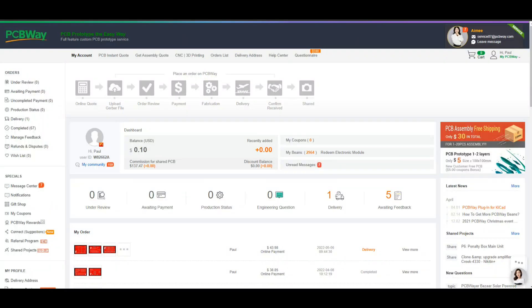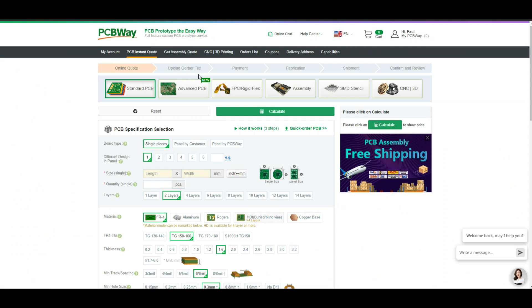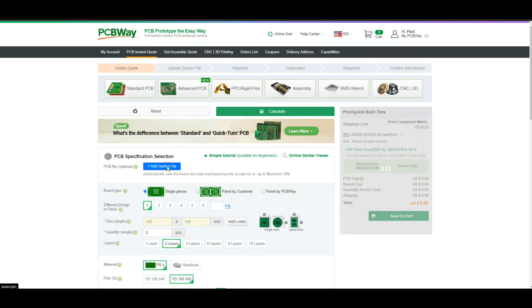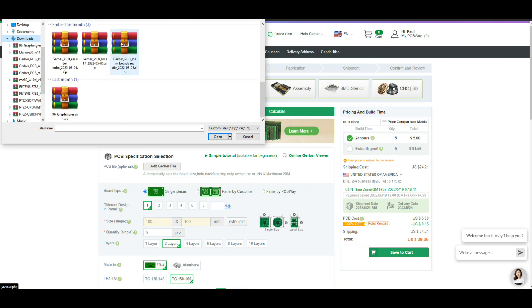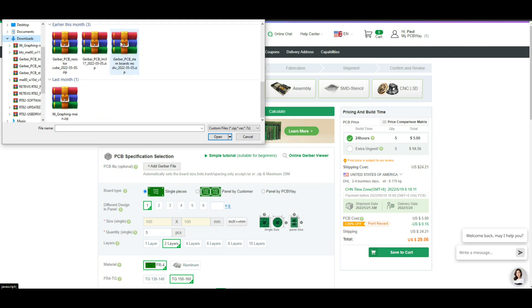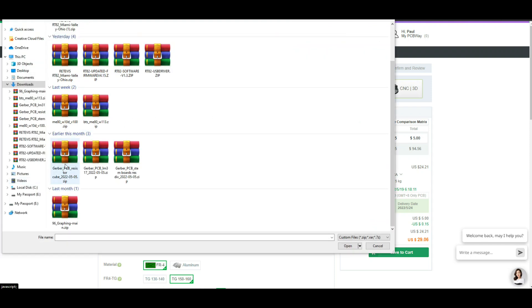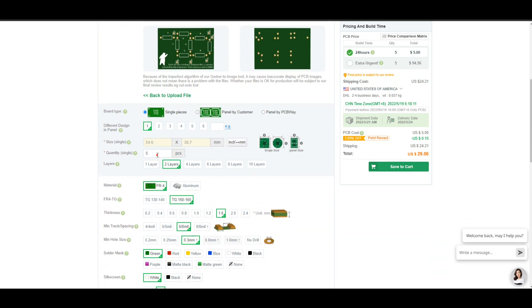I'm going to get these ordered. I'm ordering my boards from PCBWay — not just because they sponsor my videos, but because they do excellent work. It's simple: order your boards, click on instant quote, click order PCB, add Gerber. There we go — a rendering of our board. How many do we want?